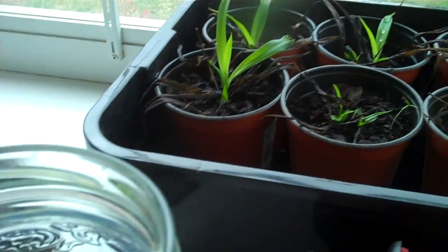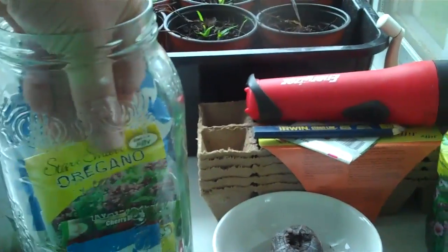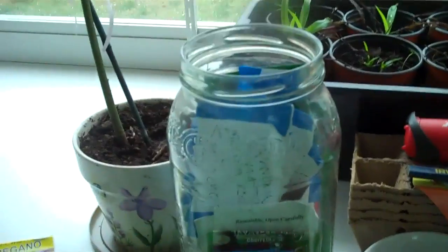It's about a month early, but I'm gonna see — I got my jar of seeds and stuff that I save. I want to start some herbs.